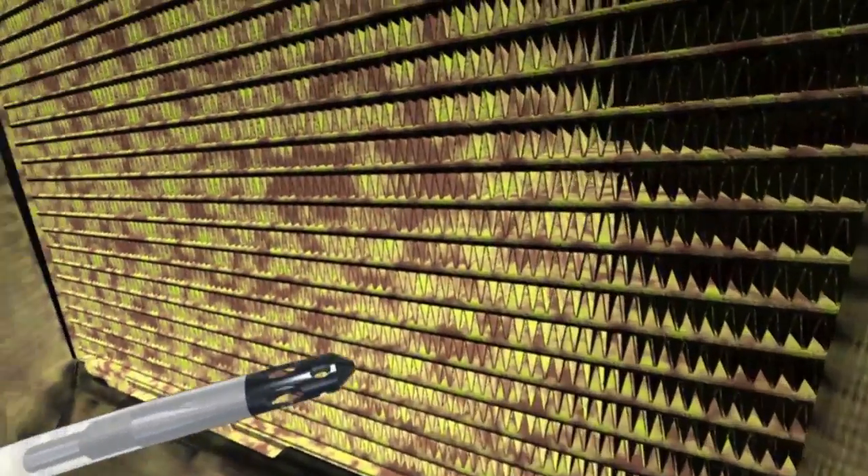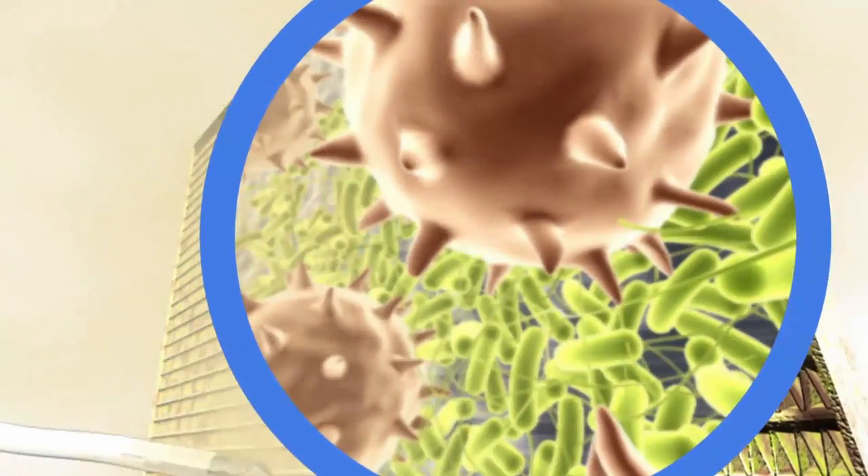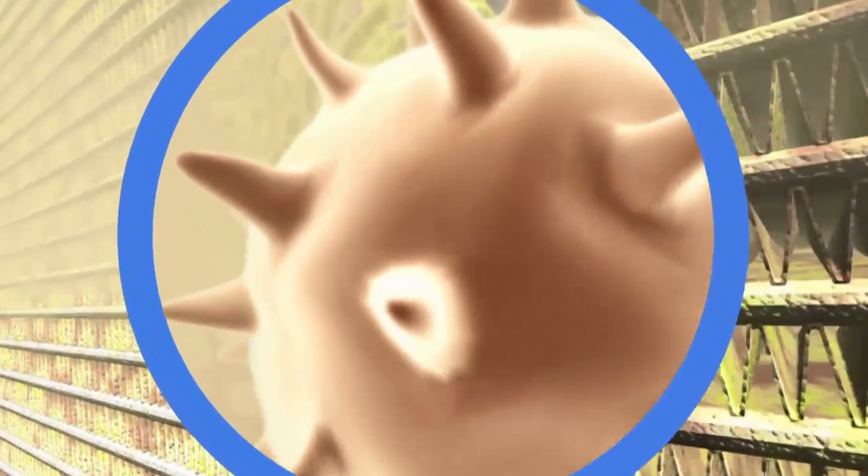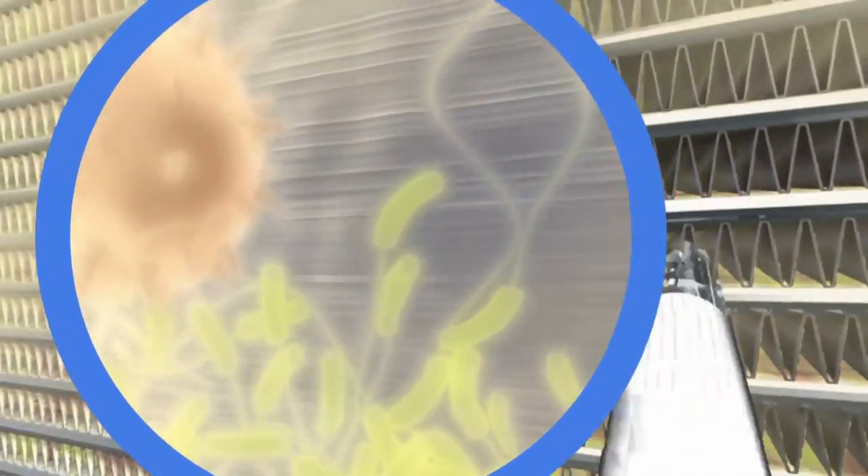The cleaning fluid is applied through the air ducts onto the evaporator, where it dissolves dirt and destroys bacteria and fungi, which are not only responsible for unpleasant odours but can even cause illness.